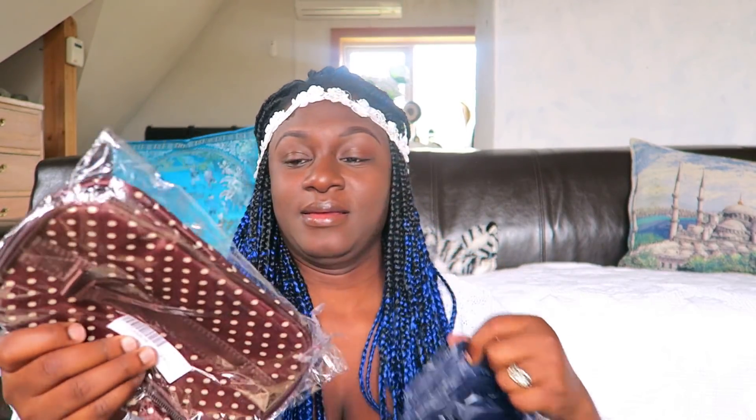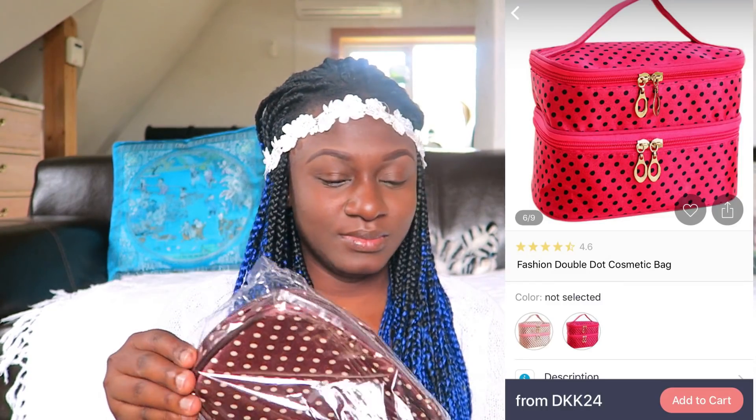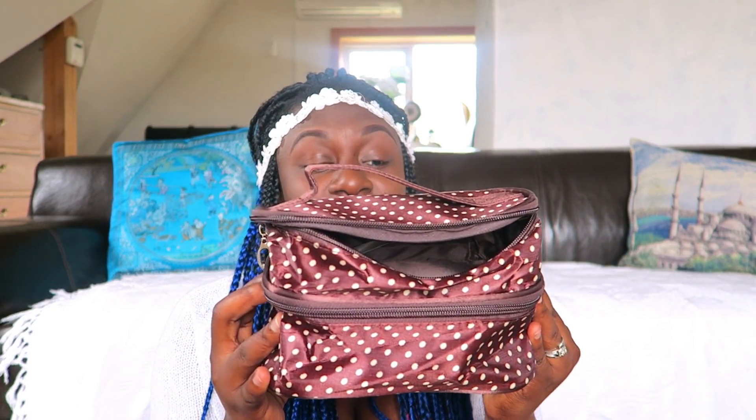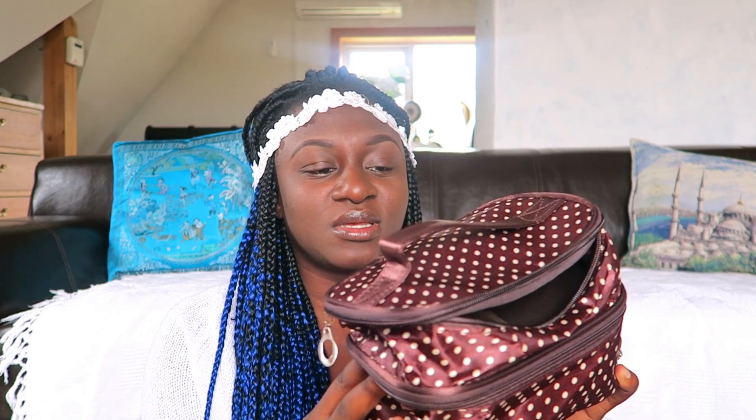The next package says 'cute' — I bought it as a makeup bag in case you're traveling. It's really really small — I thought it would be way bigger than this. It is very small. Maybe on camera it looks big, but it's small. None of my makeup fits in it, so I don't think I'm going to use this makeup bag because it's too small.